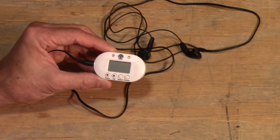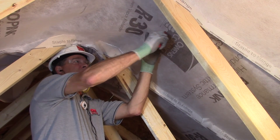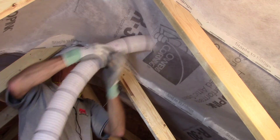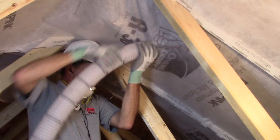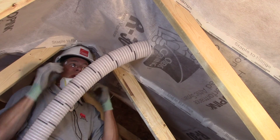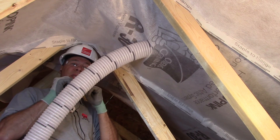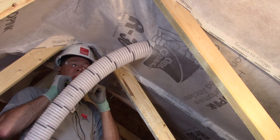We're going to cut a slice in the sheathing near the piece so I can put the hose in. Take the tip and run it down the cavity all the way to the soffit. Now that it's at the soffit, I've got my metronome on and my mask on. I'll wait until the insulation begins to flow out the end, then begin pulling out the hose one mark per beat.